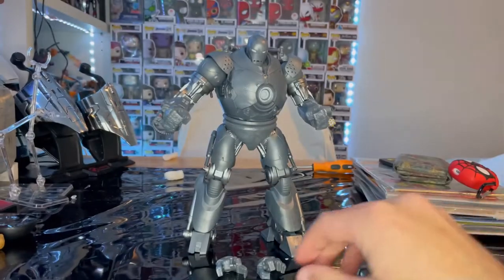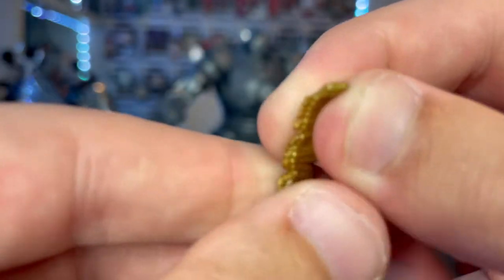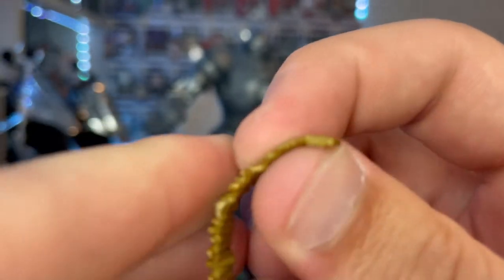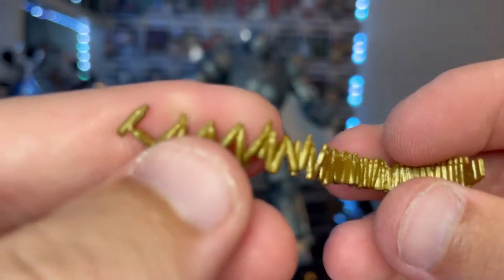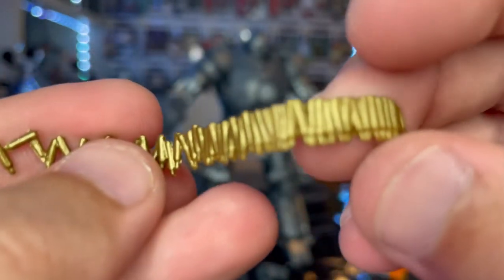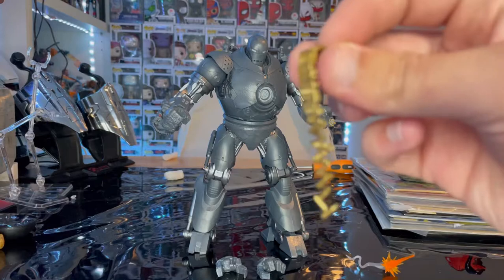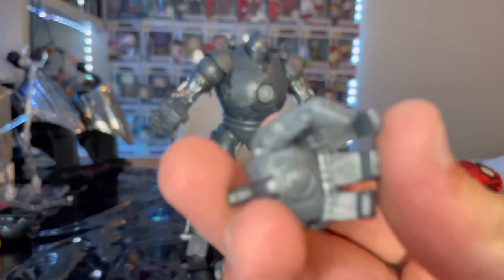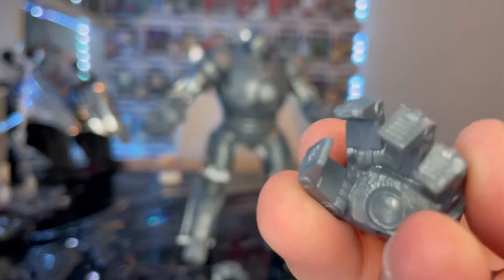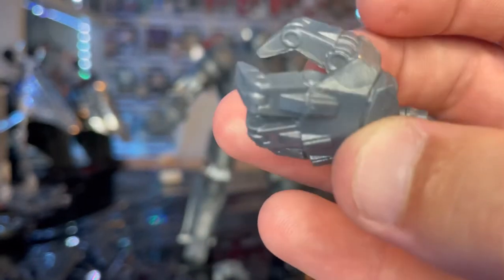You also get this other effect for the machine gun turret — you slot it into the turret. I like the gold on it and the sculpted bullet shells, which look like they're falling down. Then you get two hands: a relaxed hand and a grabbing hand, as if he's grabbing Iron Man's head.